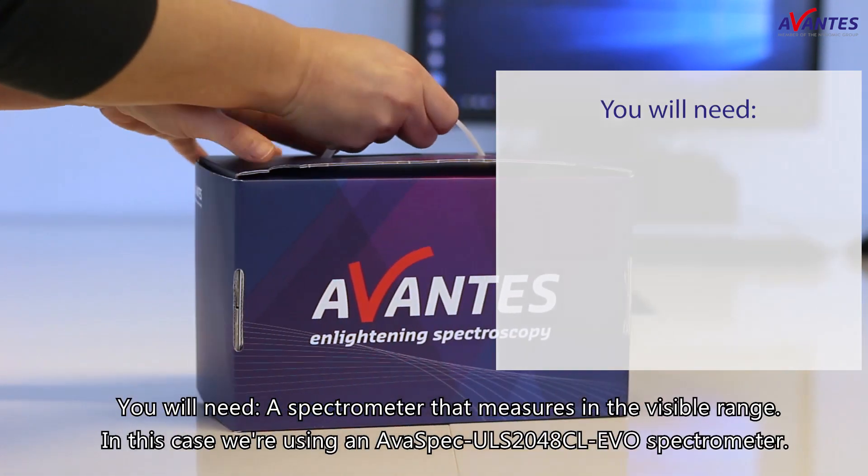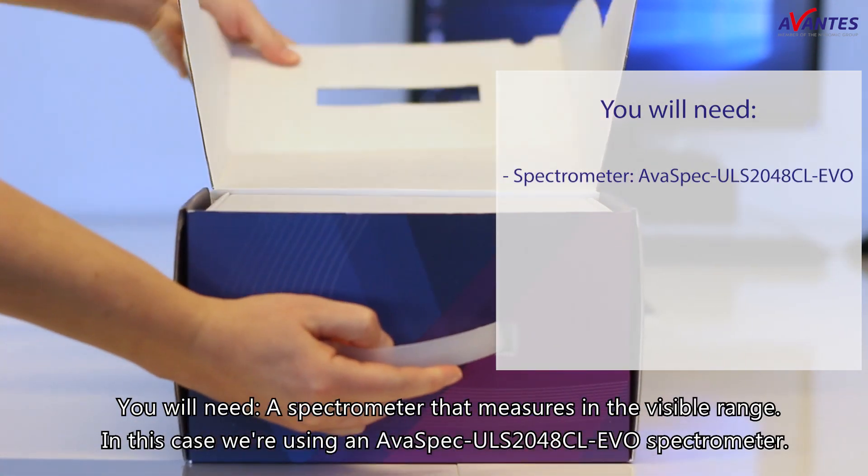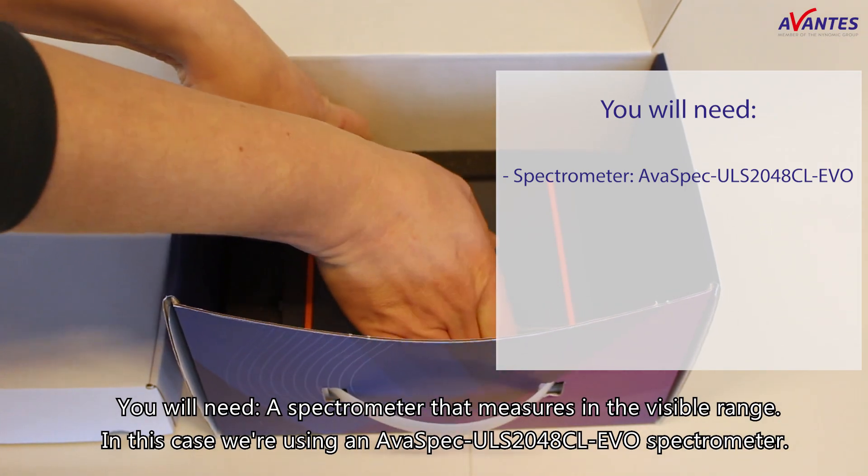You will need a spectrometer that measures in the visible range. In this case, we're using an AlfaSPEC ULS 2048 CL Eco-Spectrometer.